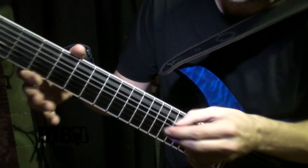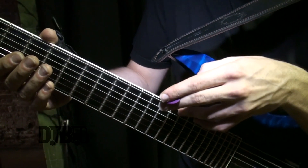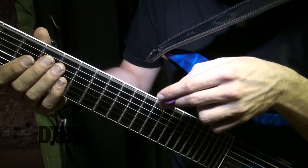Strings — Elixir strings, nothing else. 10-56, which is 10-49 for the six strings — your classic light 10-49 — and 56 for the bigger one, the low B. Classic.